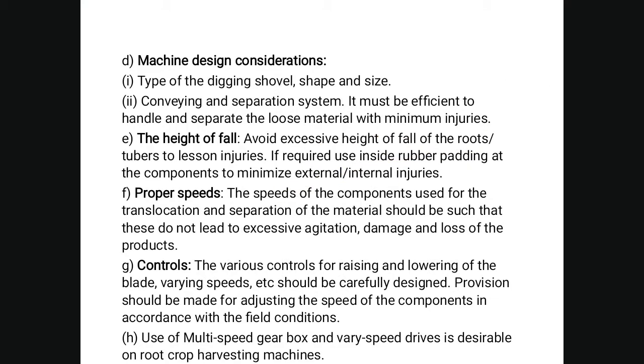Machine design considerations: the type of digging shovel, shape and size, and the conveying and separation system must be efficient to handle and separate the loose material with minimum injuries. Avoid excessive height of fall of the roots and tubers to lessen injuries. Use rubber padding at the components to minimize external and internal injury. The speed of components used for translocation and separation should not lead to excessive agitation, damage, and loss of product. Various controls for raising and lowering of the blade and varying speed should be carefully designed. Provision should be made for adjusting the speed of components. Use of a multi-speed gearbox and varying drives is desirable on root crop harvesting machines.